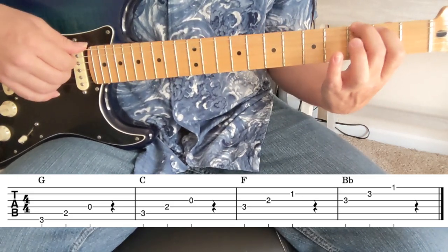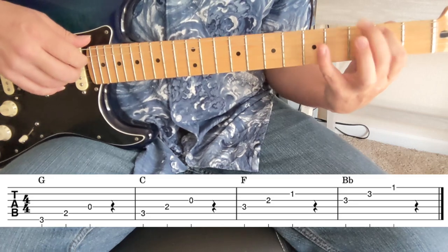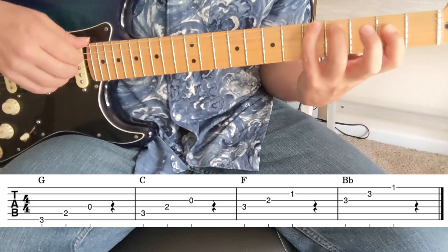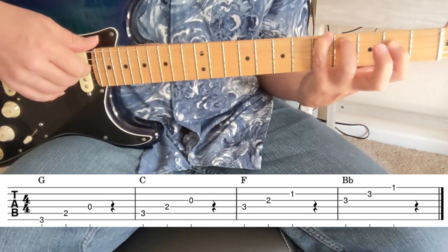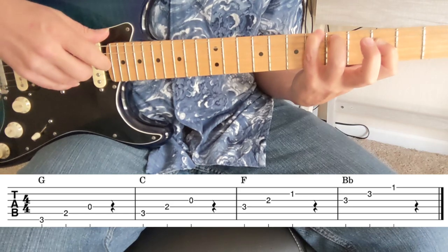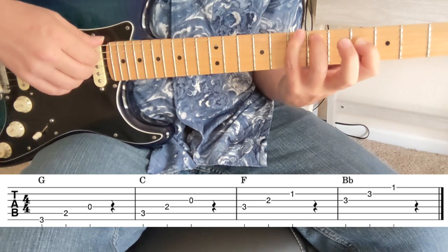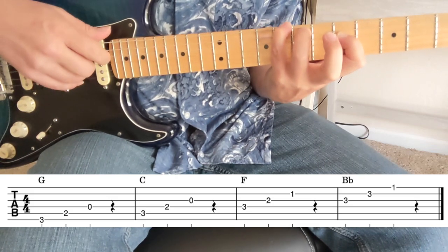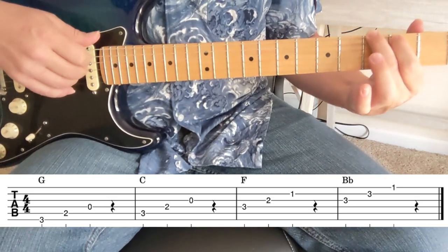This is a movable shape — just these three notes. You can move it up: four, three, one — that's G sharp. Five, four, two — that's A. Six, five, three — that's A sharp or B flat. And then here we have B and C, and so on. So that was our shape right there.